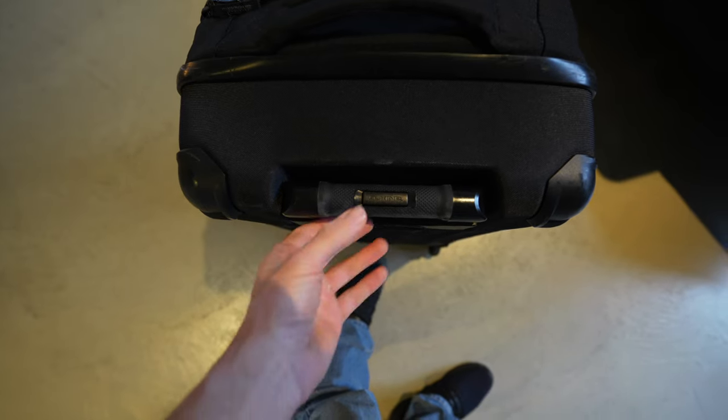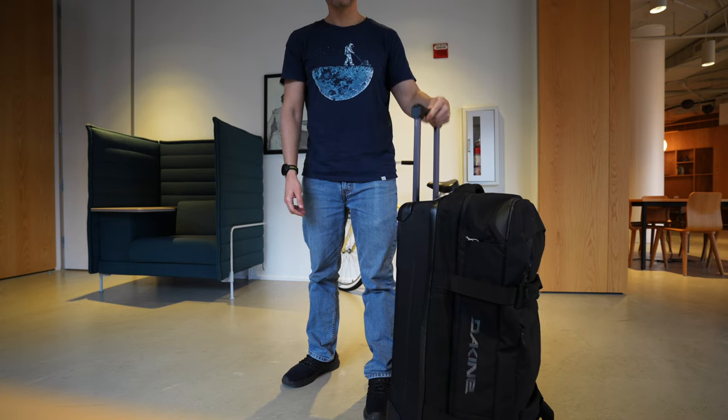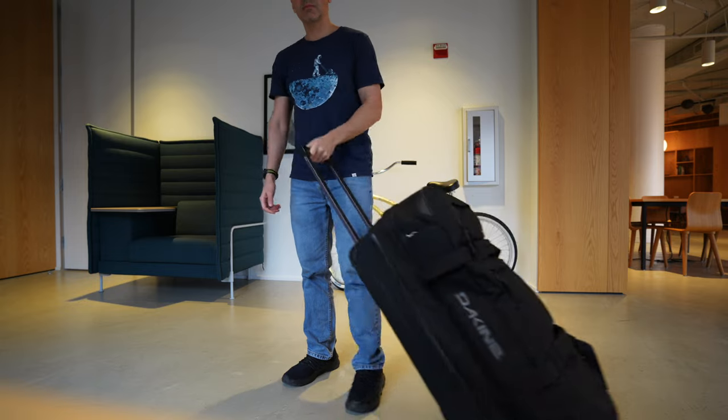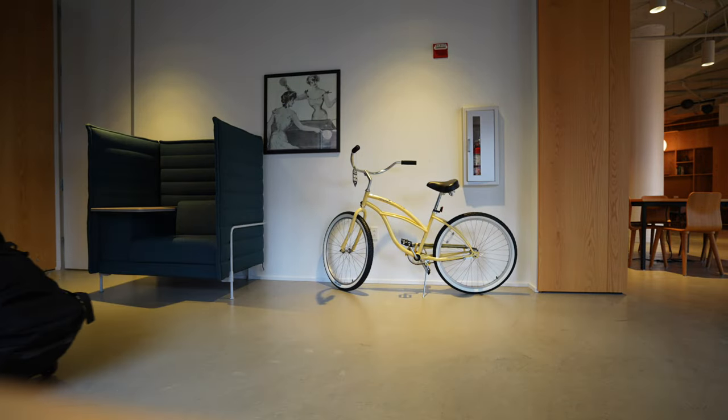The last thing I'll say about the design is the weight. This is a larger bag, and at 9 pounds or about 4 kilograms it is a little bit heavier than you might expect, and it feels a little bit more unwieldy because of the way it's designed.